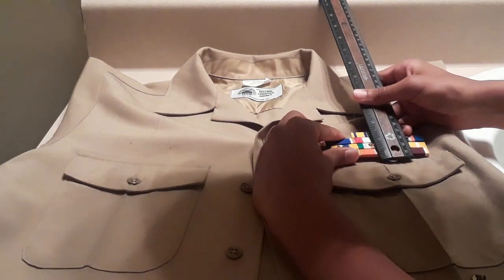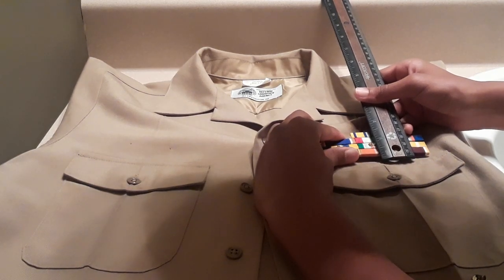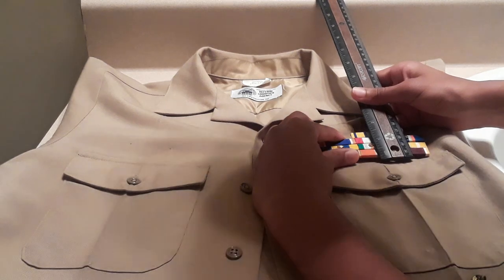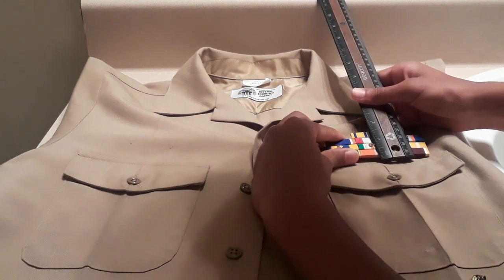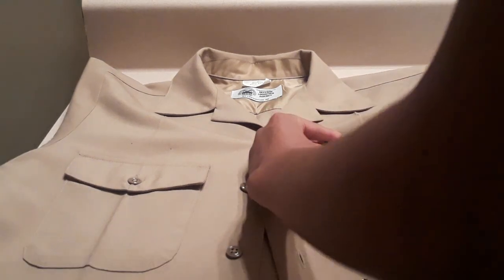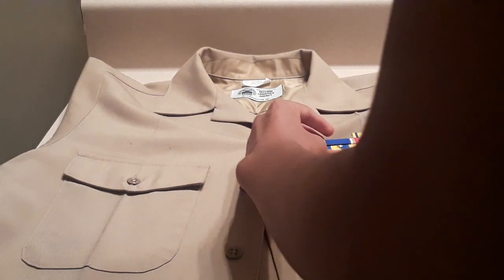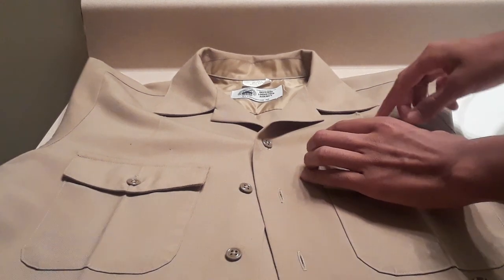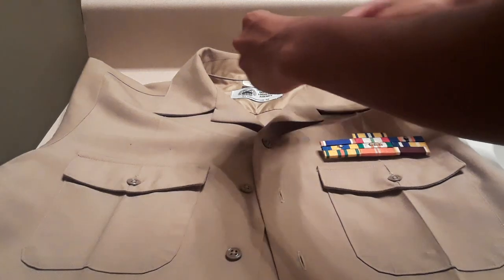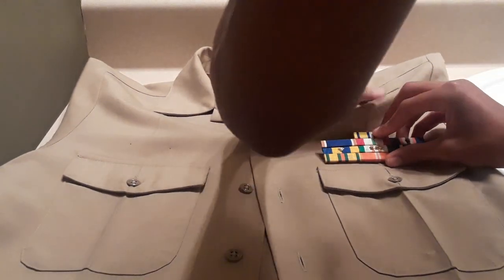That does take some time to get used to where it will be and how it will look. It's all about taking your time, because everything has to be perfect. Also make sure that your ribbons are lined with the little long seam that goes across the chest of the khaki shirt.